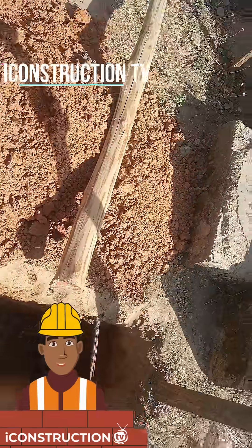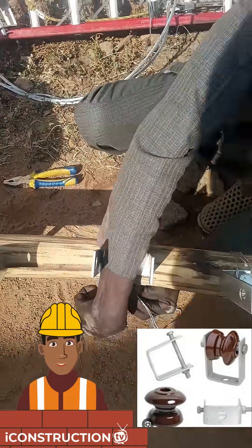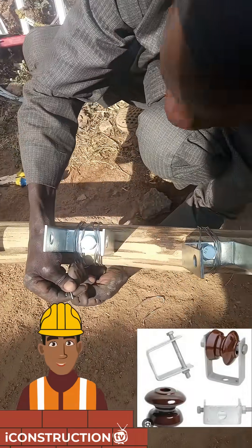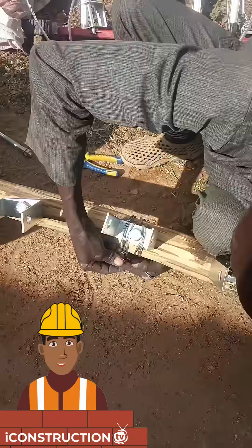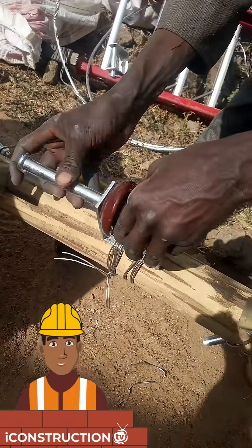In order to achieve stability and strength of the pole, the D-Ion is used to hold the insulator that is going to be holding the line. Basically, these things are done because we don't want this wood to conduct electricity. What you can see now is the insulator, and this is how they are being installed.